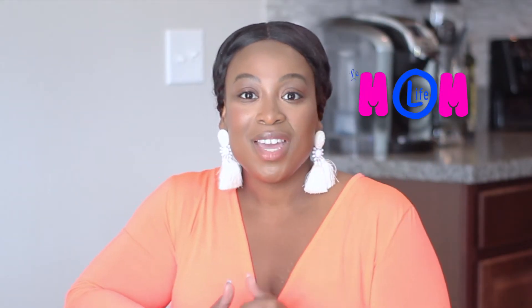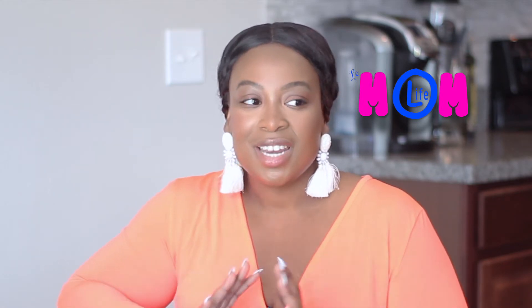Hey guys, thank you so much for tuning back into My Mom Live. In today's video, I wanted to put together my kids' Easter baskets for Easter. Now, this is the first time I'm doing Easter baskets. It was never really a thing growing up for me. Really, Easter was all about Resurrection Sunday and Jesus. And it still totally is in our household. We love Jesus. We don't even call it Easter — we call it Resurrection Sunday.